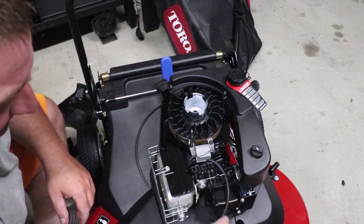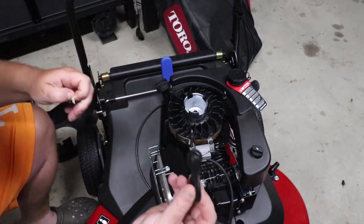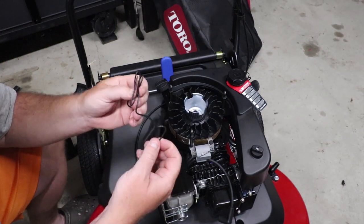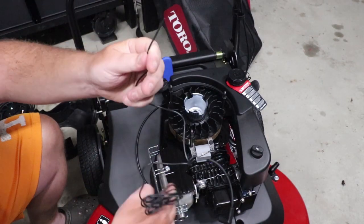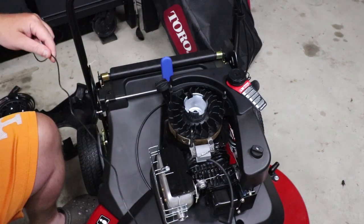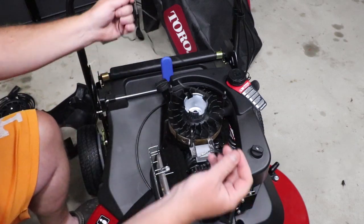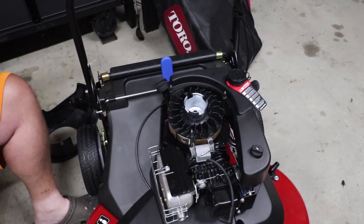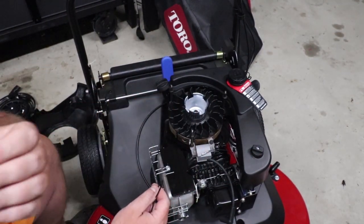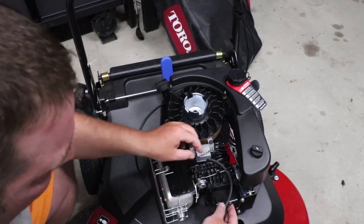Our plug wire is removed — very simple. Let's open our package up. We've got our wire. Now this is where it's going to get fun. I want to make sure that this wire is long enough to reach from our plug all the way around — and it is. It also comes with a zip tie.